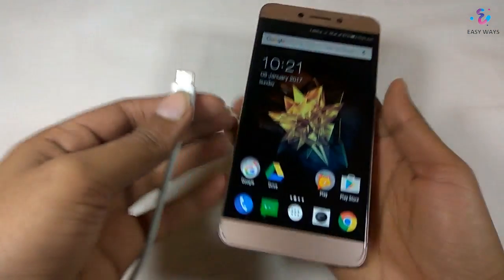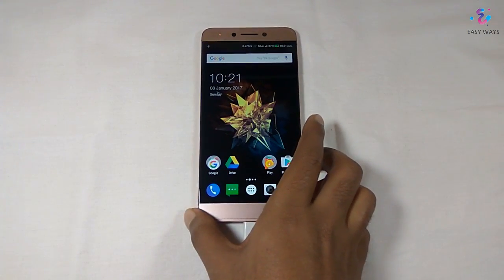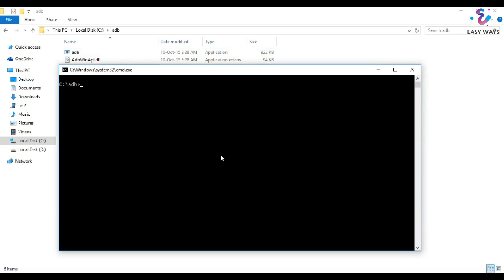For that, you need to connect your phone with your laptop or computer using a USB cable. Press the Shift button and right-click to open Command Prompt. In Command Prompt, type 'adb devices' and you will see that your device is listed below.